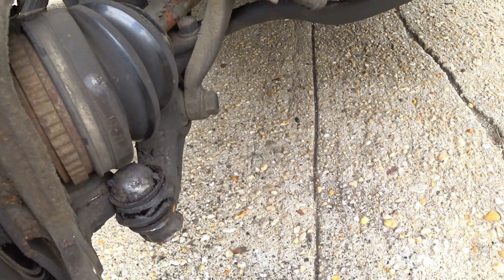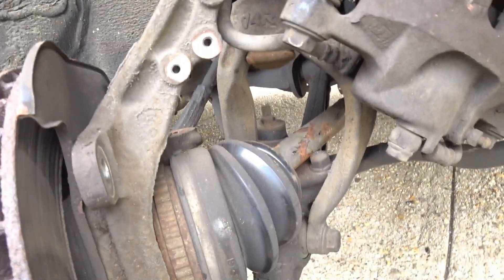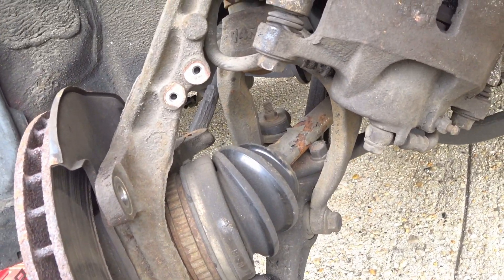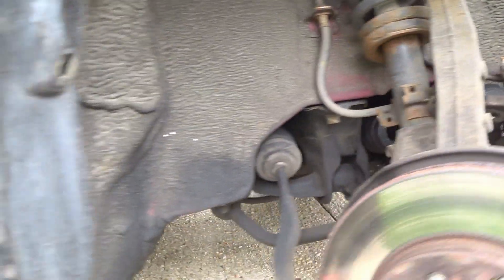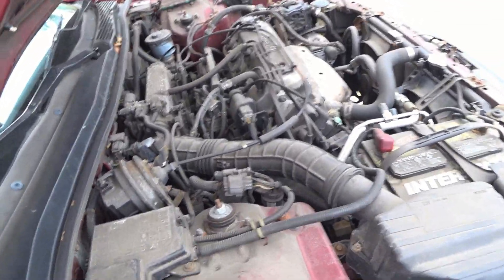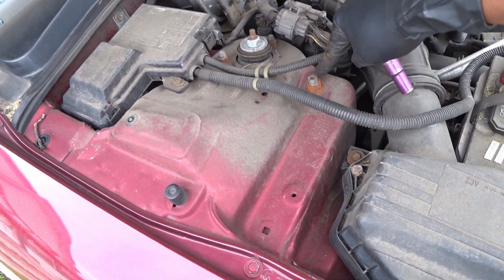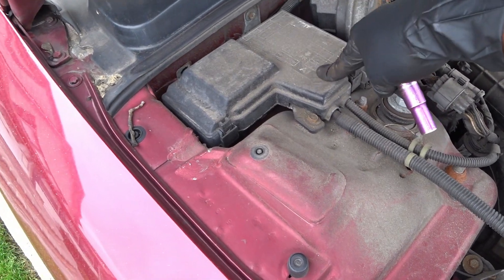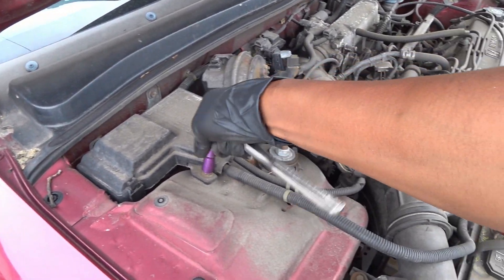Now going down here to see if we can get the ball joint out. We may have to take off the shock. If not, I'll have to take off the whole entire control arm and bring it to the shop too. Let's take off the spindle first. To take off the top control arm, one bolt is right here and the second one is underneath the fuse box — I have to take the fuse box out and move it out of the way to get to it.